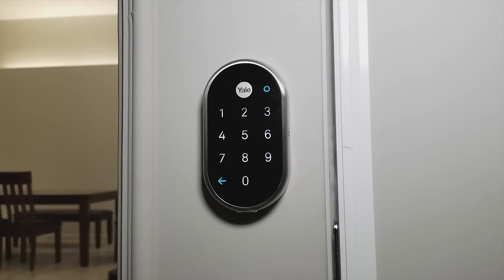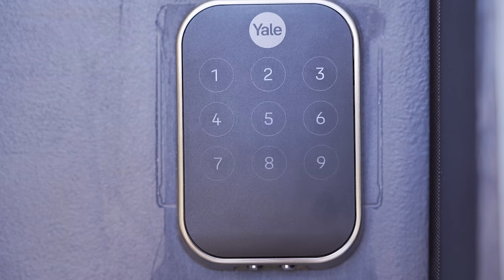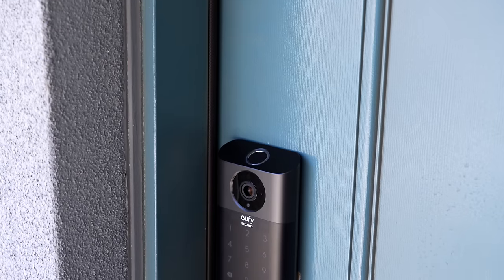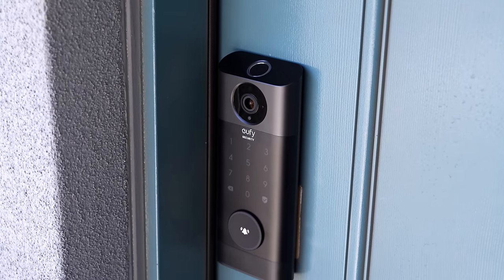This lock is similar to the Nest Yale lock, and if you're in the Google ecosystem I would probably get that one instead. Before sharing my favorites, I want to explain why I left out certain locks like August. My main requirement is that the lock has to have a built-in keypad — none of this detached keypad stuff where it can get lost, stolen, or the battery dies. I also didn't want any locks with a camera, as that brings in too many factors to compare.